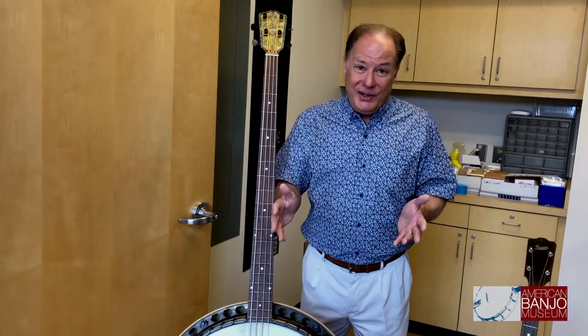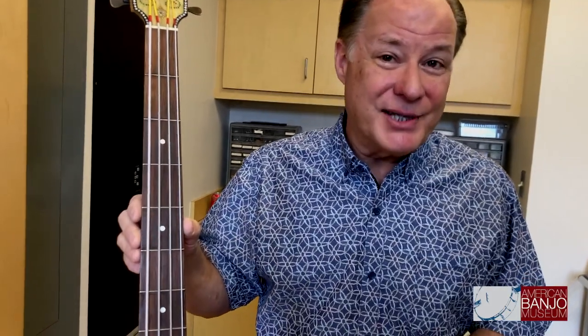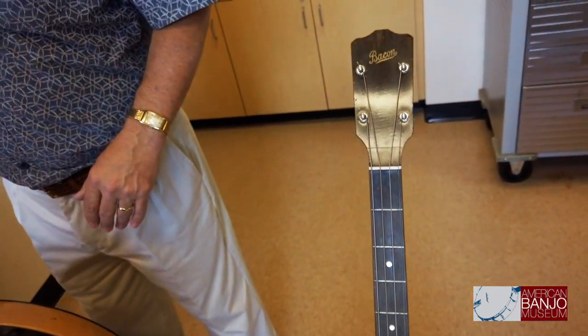Once everybody realized this was kind of the Edsel of the bunch — a failed experiment — it turns out this is the only Gibson bass banjo that was actually manufactured and shipped, according to Gibson ledgers. So we talk about the cello banjo being rare, but this bass banjo is truly rare — one of a kind, the only one that exists.